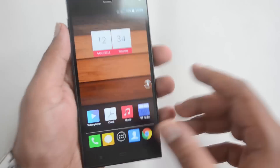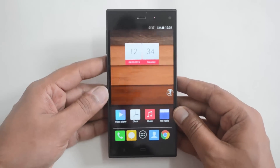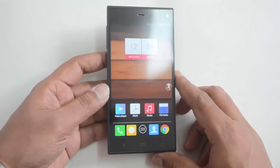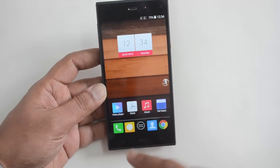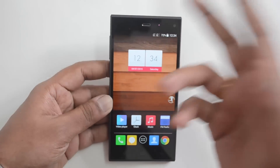The phone is compact at 5 inches, making it easy to use. There are three capacitive touch buttons, though they are not backlit. You also have the front-facing camera and the usual set of sensors.